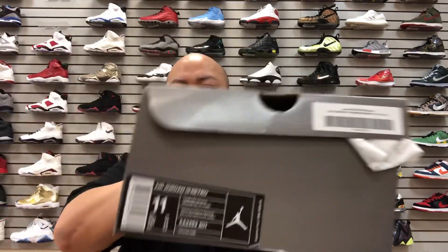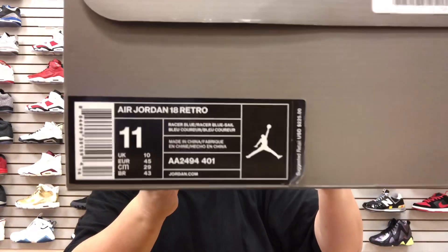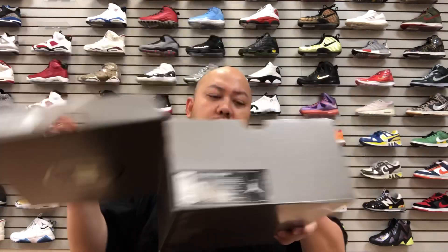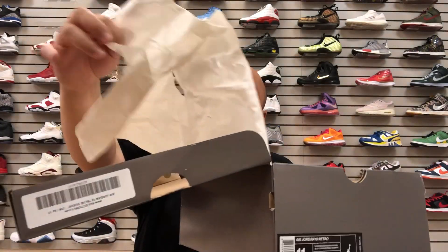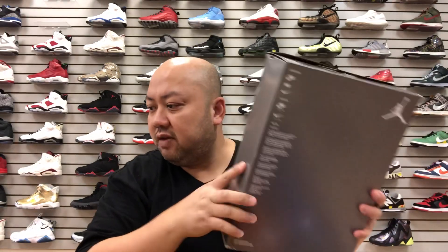Here's the second official box label and this will be the third one — pause it and do what you gotta do for your legit check. Inside the box, by the way, it comes with the regular tissue paper. Nothing special, but retail is $225, so that's got me like, yo.